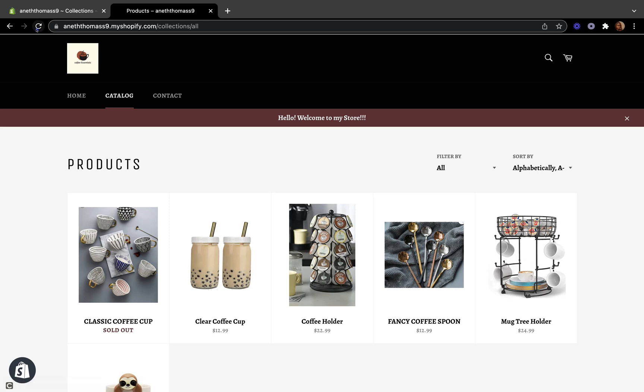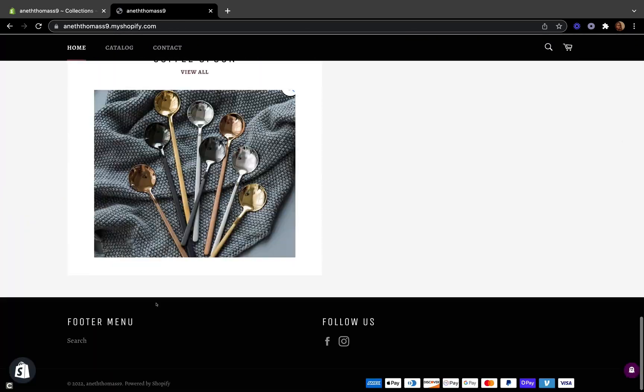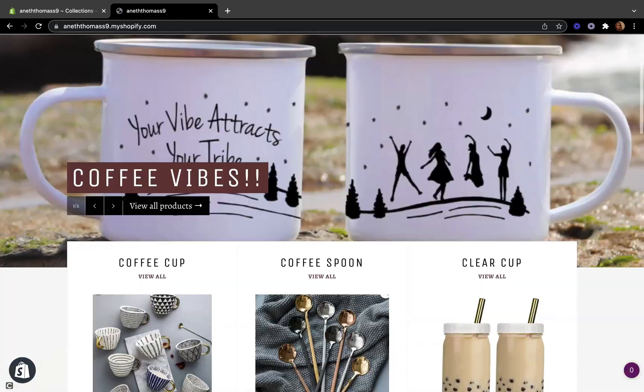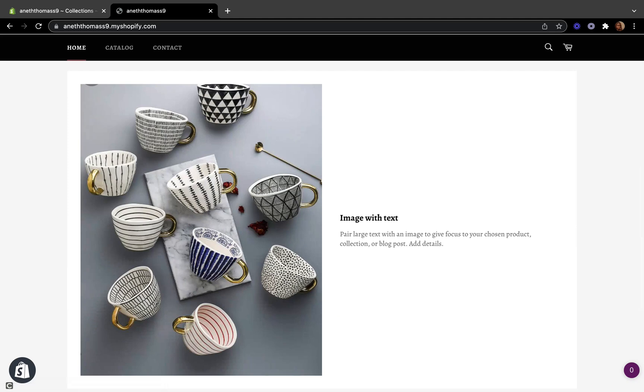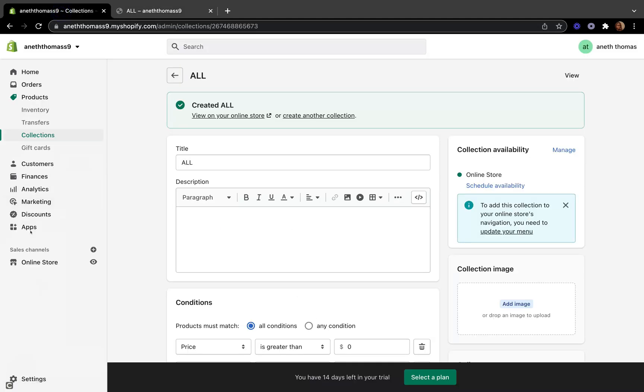Now let's go back. We can refresh our page and see — boom! Now the sold-out product is not available on our catalog section or our home page section.